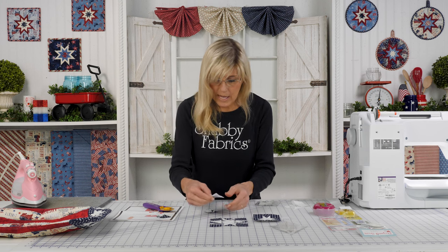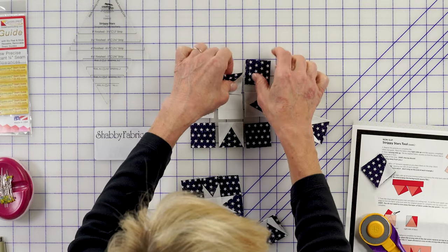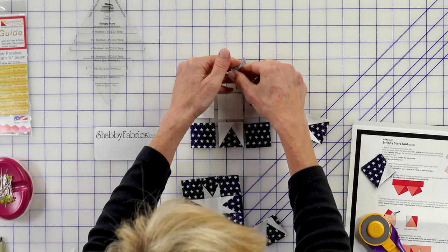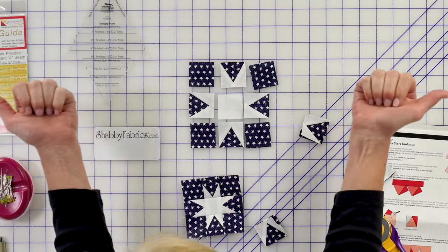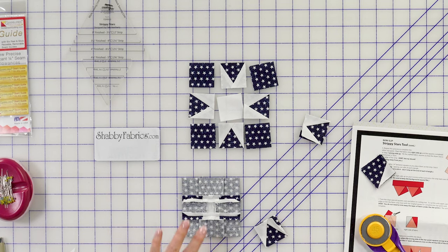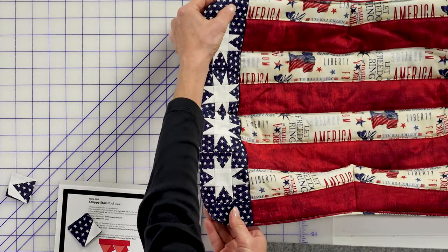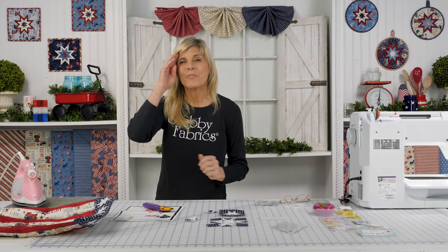Once you have those done, you'll lay out your block. Then our assembly as we position those together — quarter-inch seam allowance. Because there are a lot of things going on in this center portion, we press the top and bottom rows to the outside, and here to the middle. When we sew everything together, all seams are pressed open. And that's how you make the Strippy Star block — such a cool block. You'll make four of those. You've got some extra pieces out here on the ends, and you've got your strips that make up that. You'll repeat that for the back side.